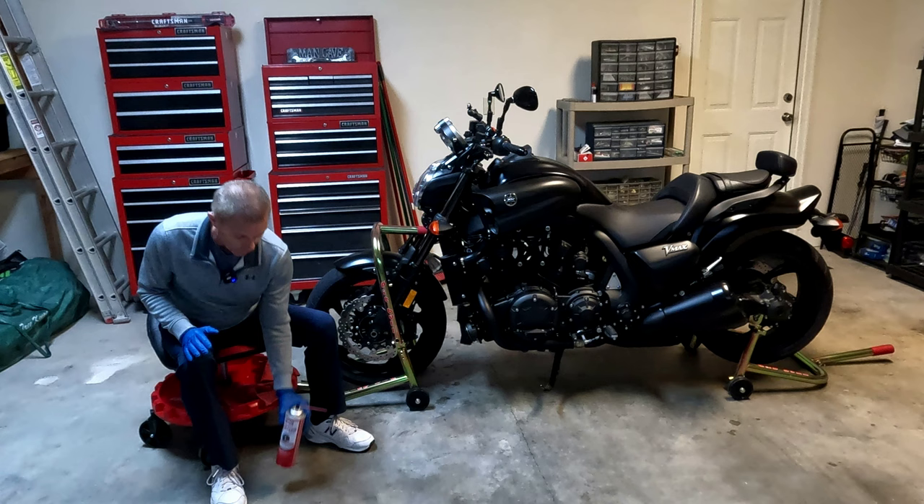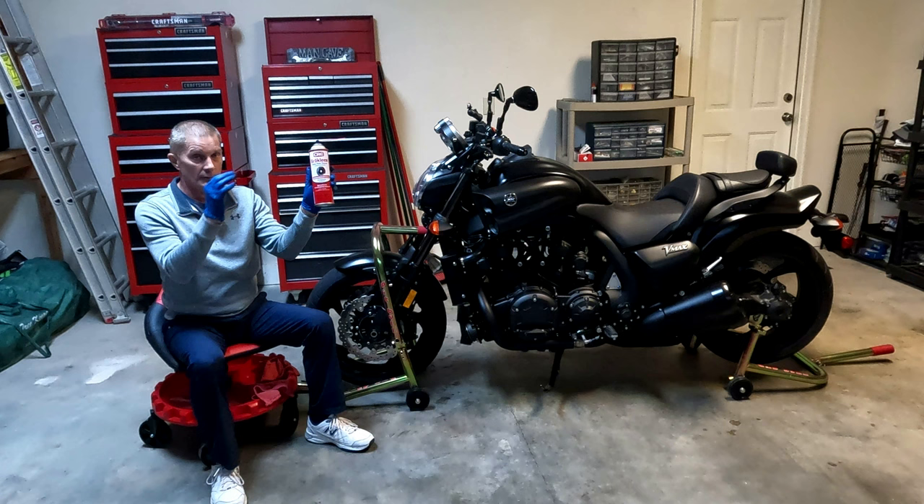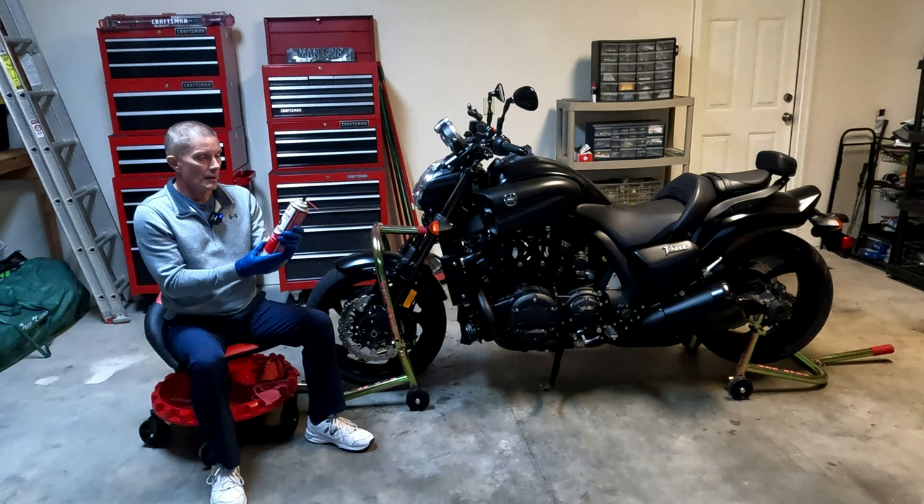First, what I'm going to use is this brake cleaner right here. I'll put a link to this in the description below so you can check it out and see exactly what it is.